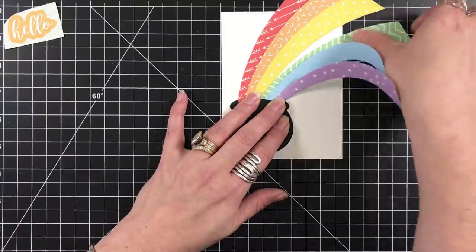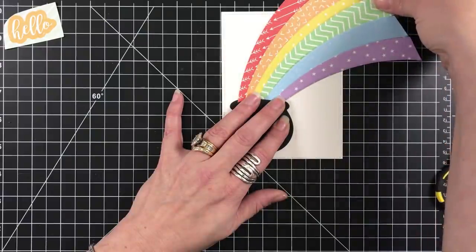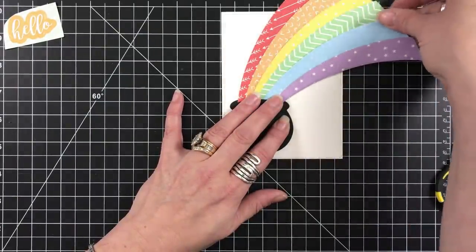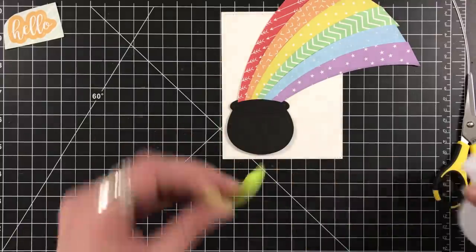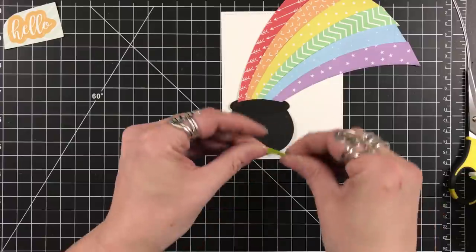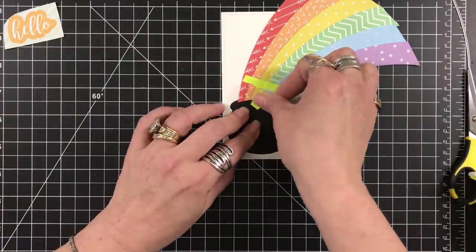Once they're set, I'm sitting there looking at it going, how am I going to flip this now? Because nothing's getting glued down as I'm doing this. The best thing that a lot of us always have in our stash is our Post-it tape. I could use my Post-it tape and make sure the stickiness is going out, because they were perfectly placed there and I didn't want to lose them.